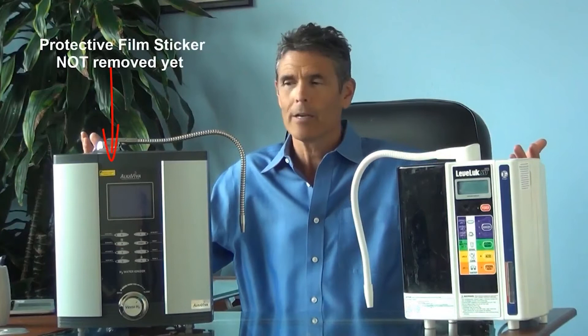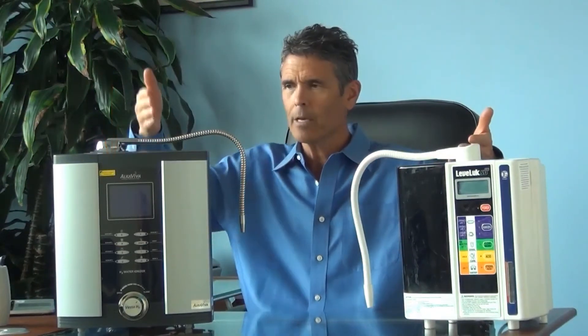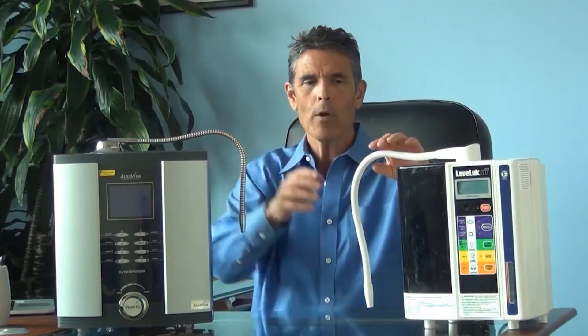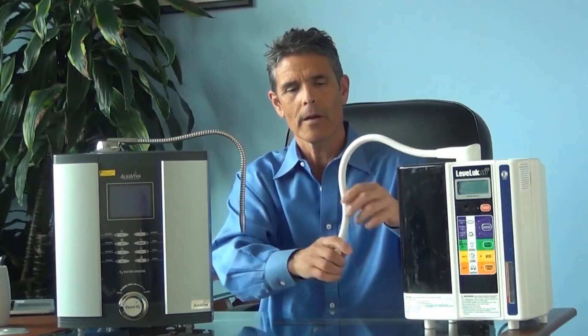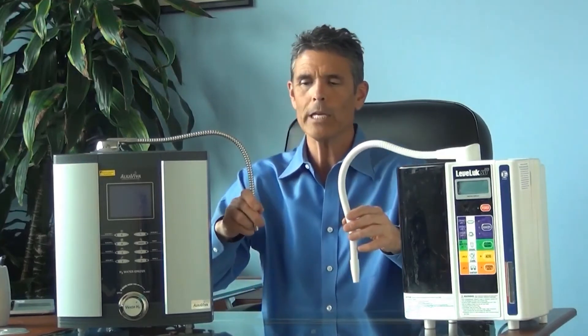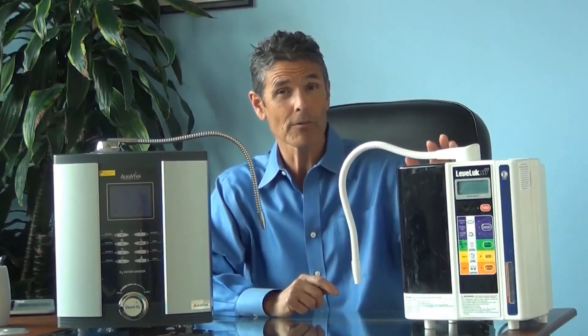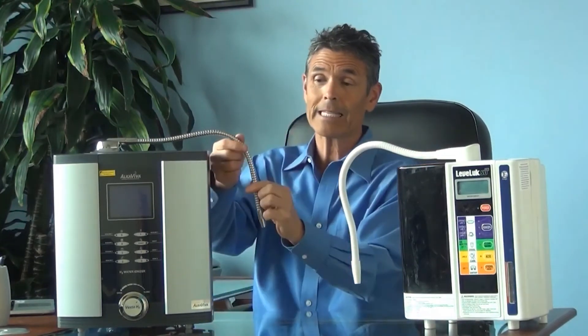Ease of use is important, but so is how the machine looks in your kitchen. The aesthetics speak for themselves — 2003 versus 2019. An important consideration is the flex hose: you can point the water wherever you want with both machines. However, the Enagic hose is large, clumsy, and difficult to keep clean, while the Vesta's is stainless steel and wipes up nice and easy. Aesthetically, as I said, the aesthetics speak for themselves.